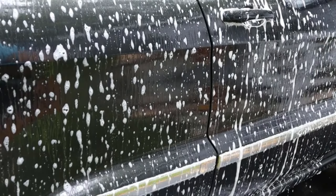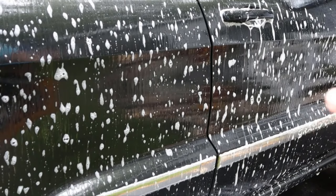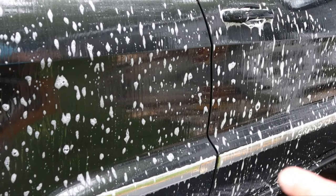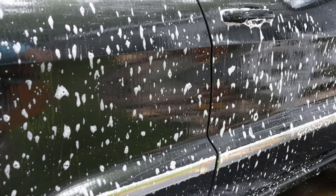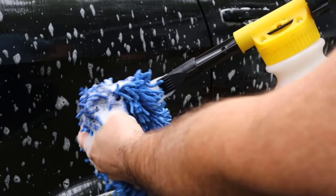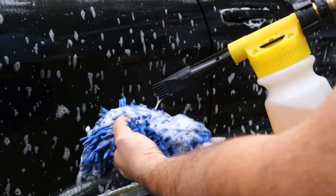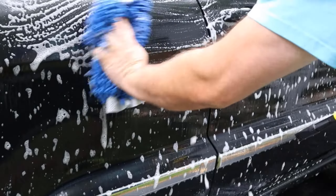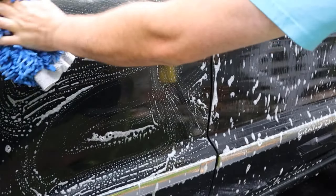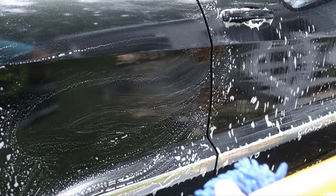Now I can let that dwell, and as you can see, gravity's pulling it down and with it, it's pulling down all the loose dirt and grime. So once I let that happen, I can just apply some more soap right to the mitt without using a separate bucket with soap in it — I can just apply it right to the mitt and wash like I normally would, top down.